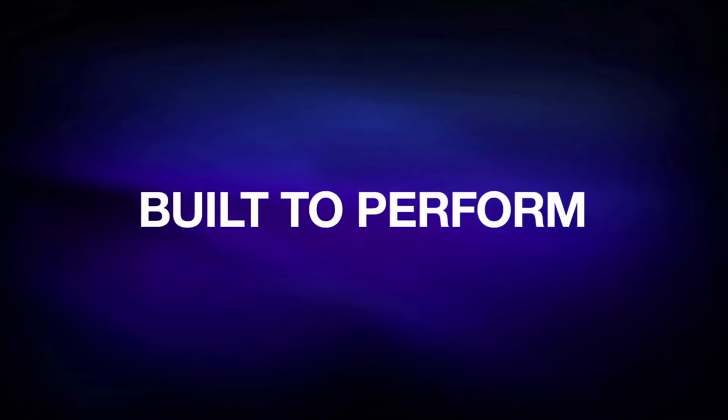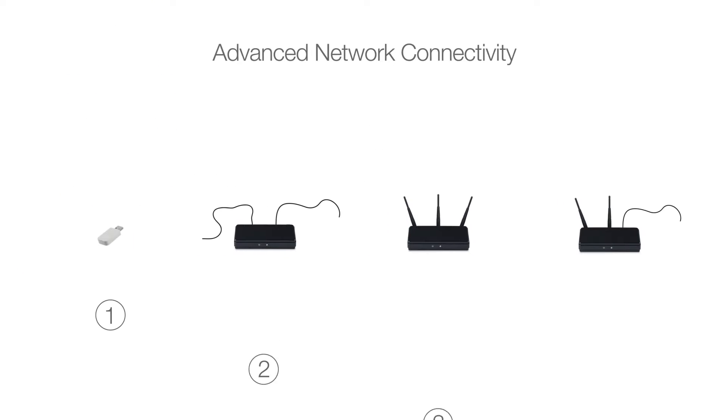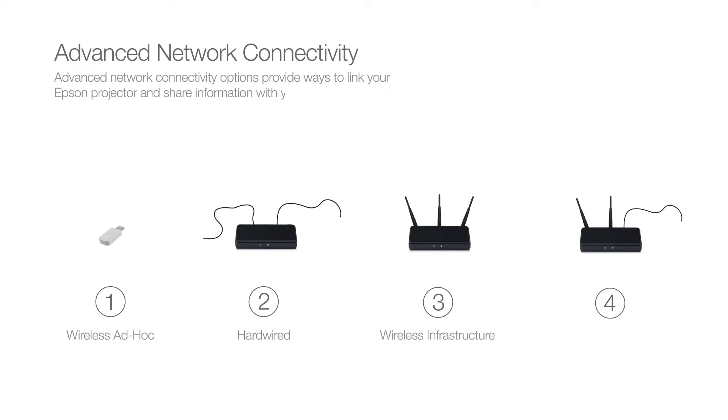Welcome to this brief video tutorial explaining the various ways to connect your Epson projector to the network. Our advanced network connectivity options provide ways to link your Epson projector and share information with your audience.